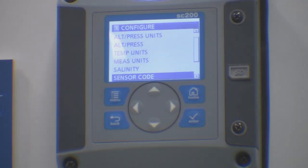If the sensor code is entered incorrectly, sensor code invalid appears on the screen. At this point, please re-enter your code.